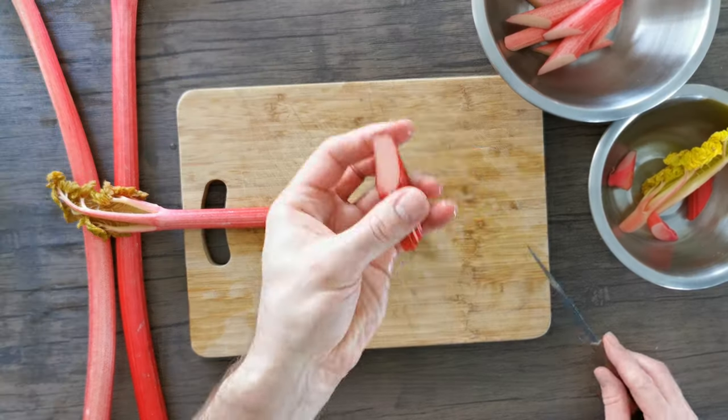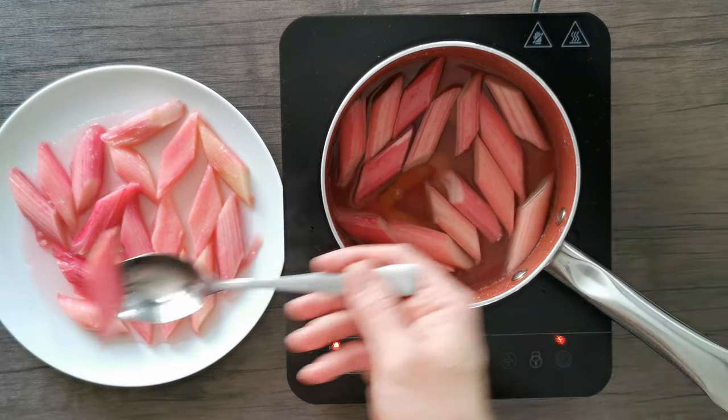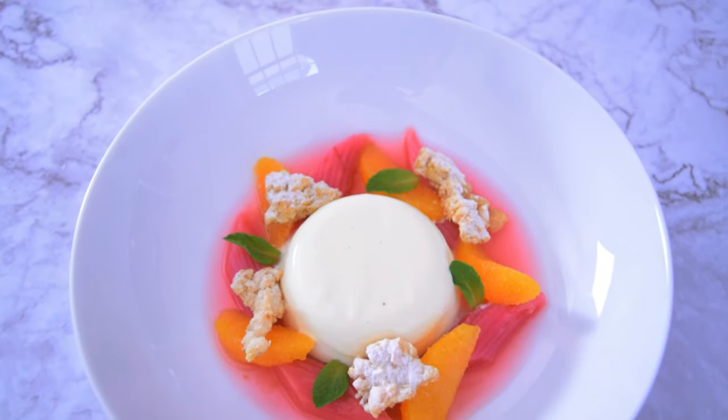This week I'm showcasing Yorkshire Forced Rhubarb, serving that alongside a buttermilk panna cotta and a citrus almond crumble. I'm going to show you exactly how to make this amazing dessert.